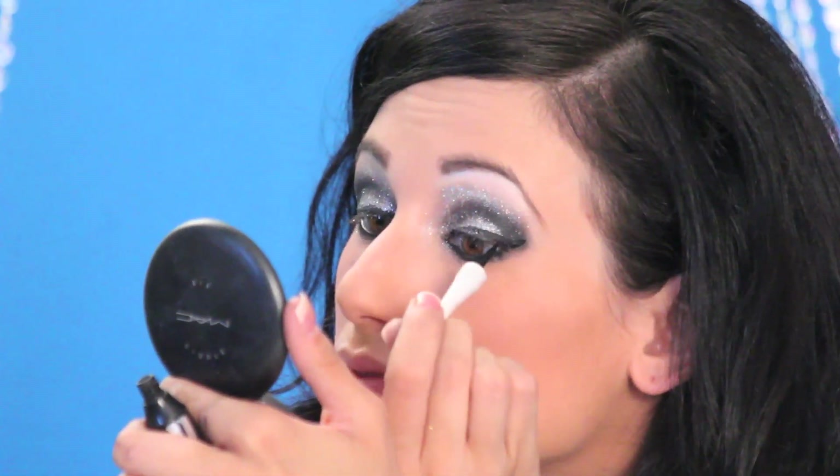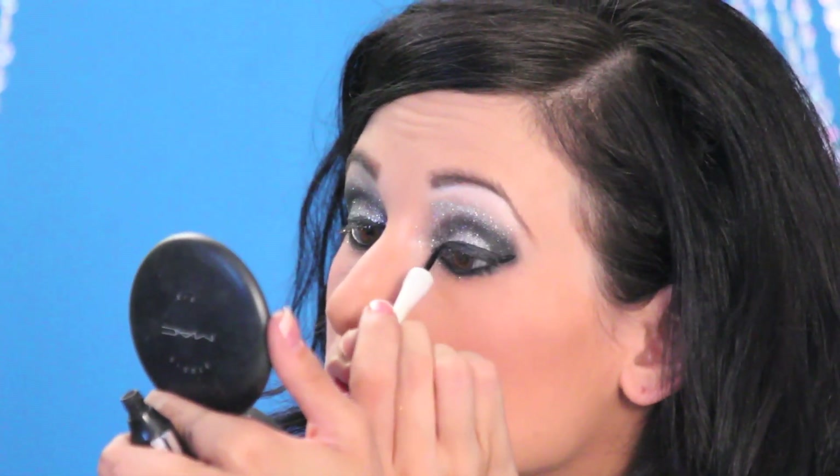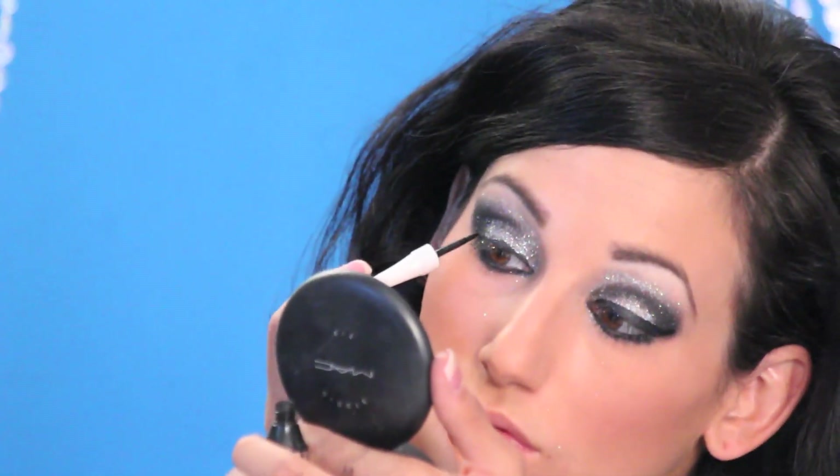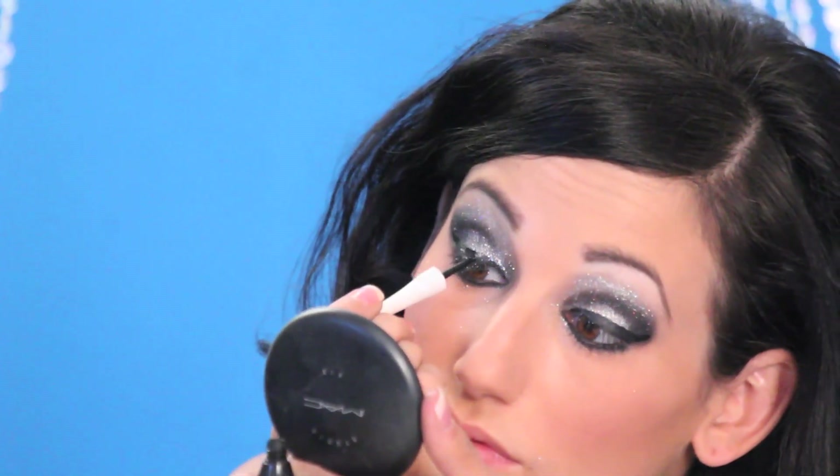I'm going to go back in with that liquid liner since I covered a lot of it with the glitter, and trace that cat eye liquid liner again. You can be more generous and do thicker lines for theatrical and more dramatic makeup, because you're looking at the face from a distance or under lighting, so the lines can be thicker and more over the top.